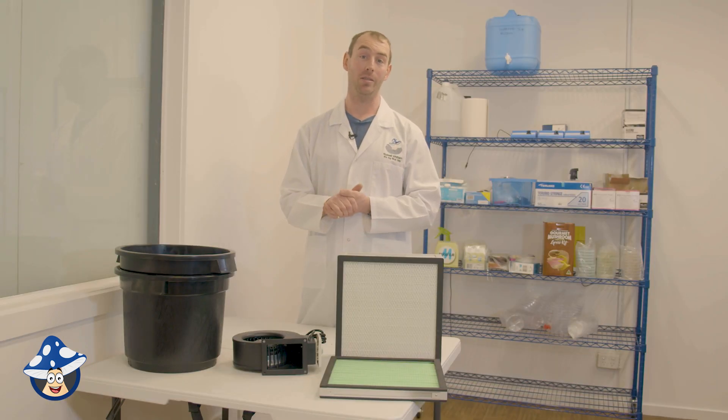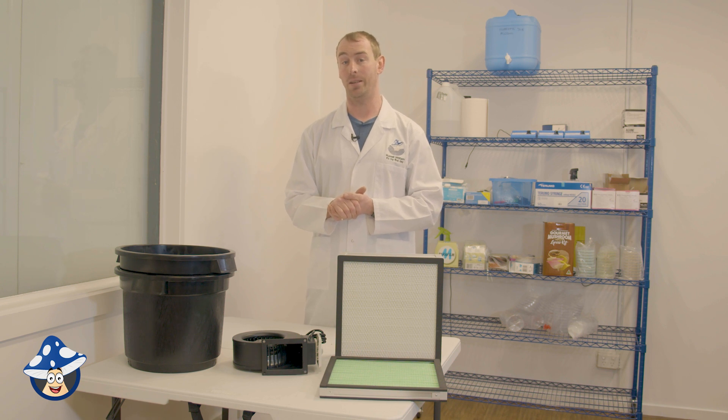Any incubation space, you need at least one to two room changes of air an hour so the mushrooms can breathe. Mushrooms breathe air like we do, so you've got to keep fresh air coming through your room — at least one to two room changes an hour at a minimum, depending on how full your room is. The more you've got in there, the more air exchange you'll need. Make sure you keep an eye on your CO2 levels once you've got many bags in there.